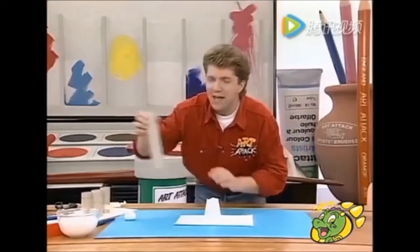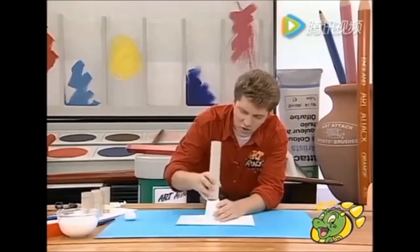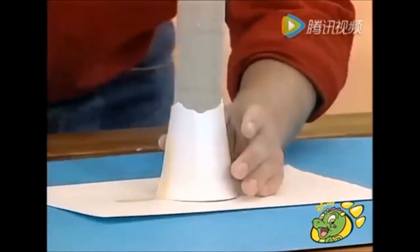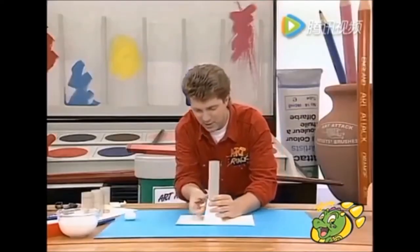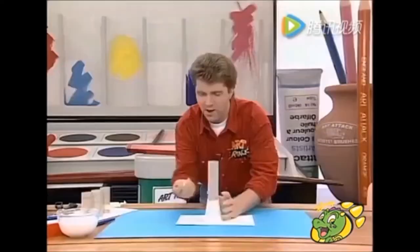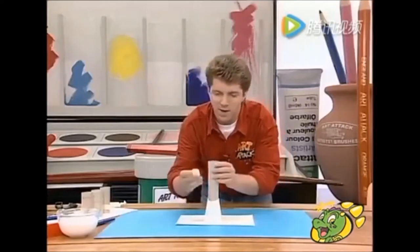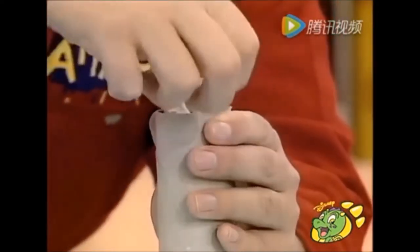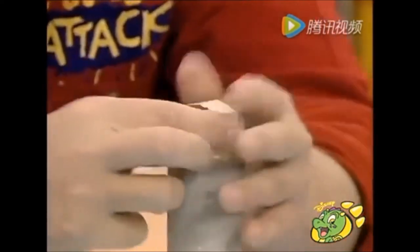Then take the inside cardboard tube from a kitchen roll and stuff that into your paper cup. You might have to press it in so it's a tight fit, and tape that into place. Then just scrunch up a paper ball from scrap paper and put that into the top just to block it up, and tape that into place.